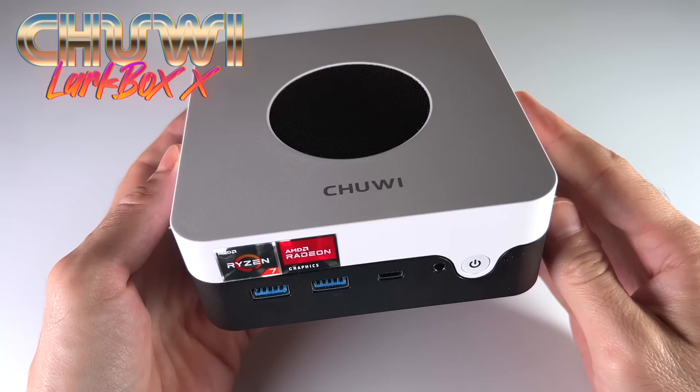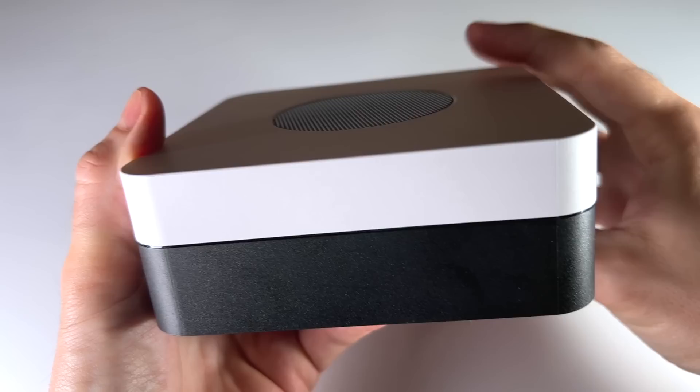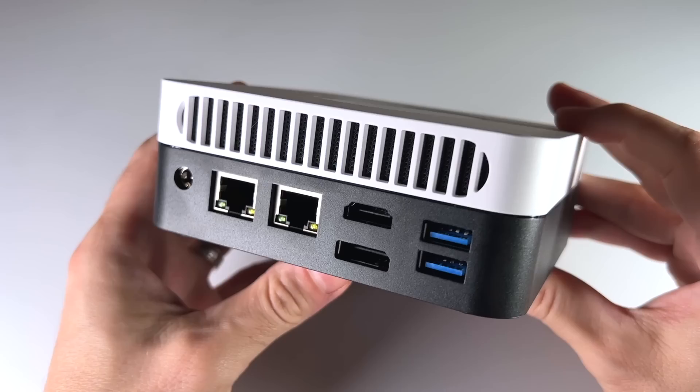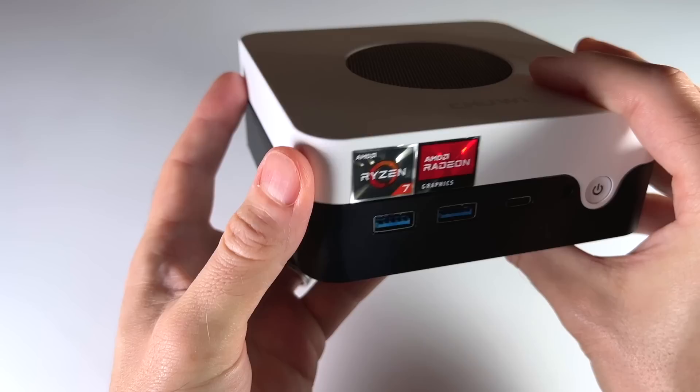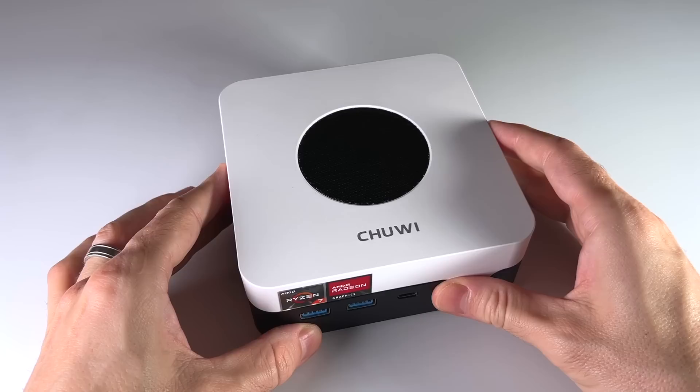Hey everybody, this is Russ from Metro GameCore. This is the LarkBox X, the latest mini PC from Chuwi. This little guy comes with a Ryzen 7 CPU at a moderately budget price of $400. For that price, we're going to get a PC that can function as an everyday PC and does a pretty good job with gaming too. It has a sleek, nice and clean design. Today we're going to look at its performance and see whether it's worth $400.